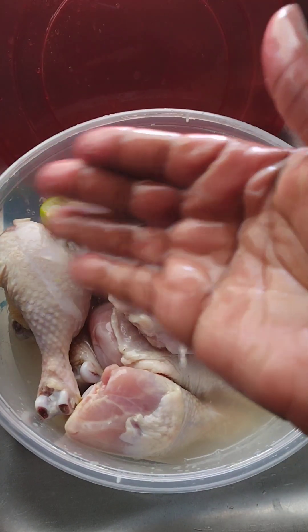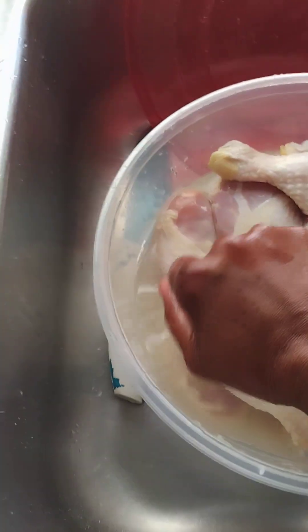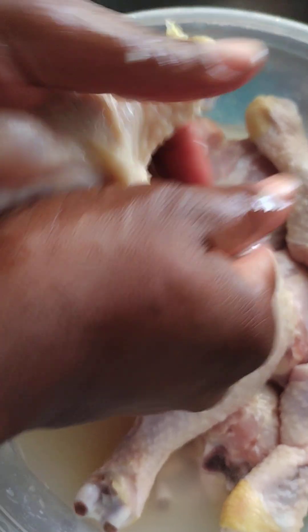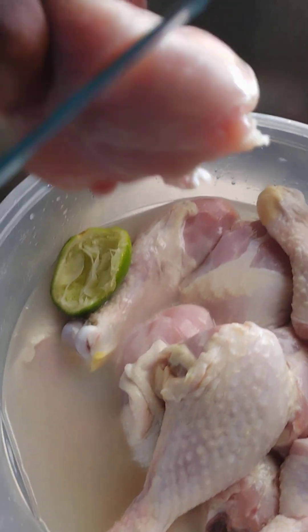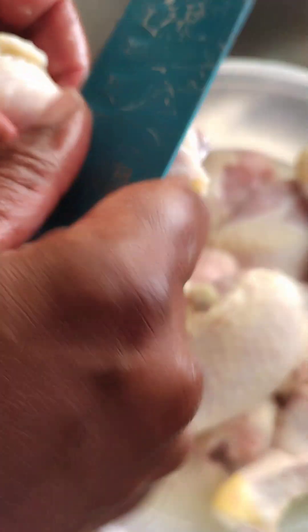This is vinegar, lemon, and salt. I'm going to split this for the lemon to go in. I'm going to clean all of them like that and I'll come back and show you.